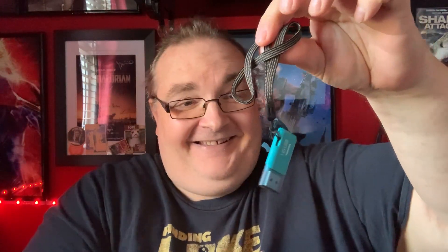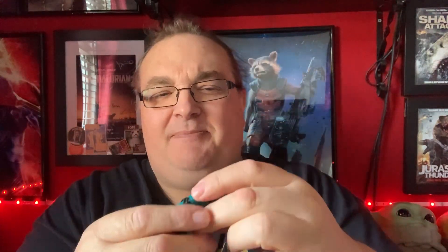So first of all, let's unbox this — or unbubble it. I know what it is. This is from my good friend Ernie Hayes. This is a 16 gigabyte Toshiba USB hard drive thingamajig, whatever you want to call it.